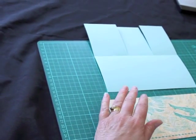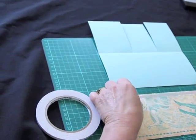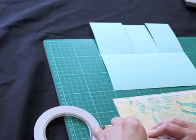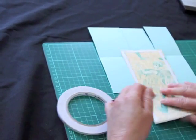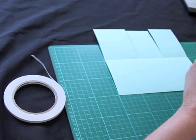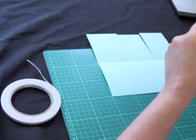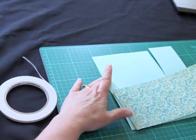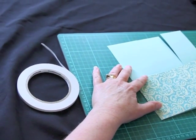The paper I'm using today is Graphic 45 Transatlantic from the Bauble collection, and this will just go on the base of our card. The cardstock I'm using is Stampin' Up Pool Party.